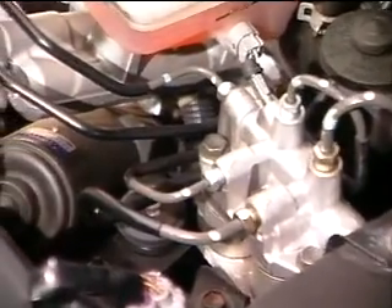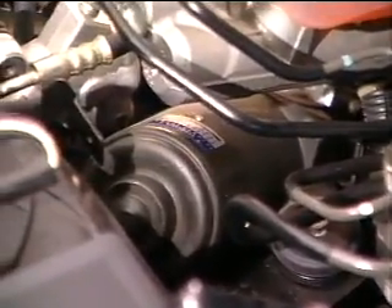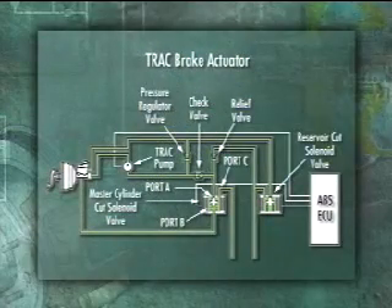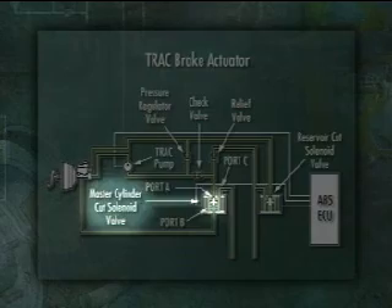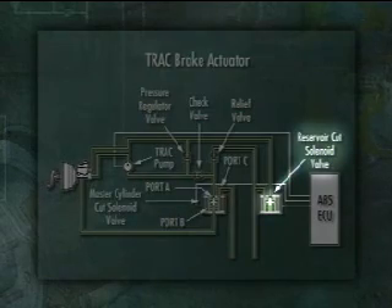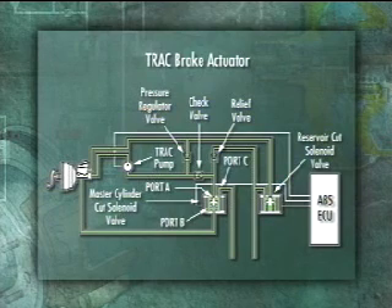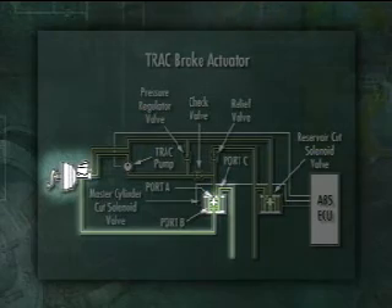The track pump is used to generate brake fluid pressure, when needed, to apply the rear brakes during track system operation. The track brake actuator consists of a master cylinder cut solenoid valve and a reservoir cut solenoid valve. The master cylinder cut solenoid valve controls the hydraulic circuit between the master cylinder and the rear brake assemblies.